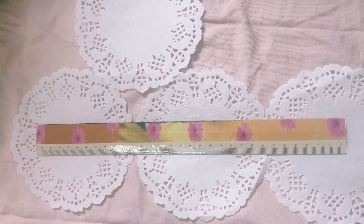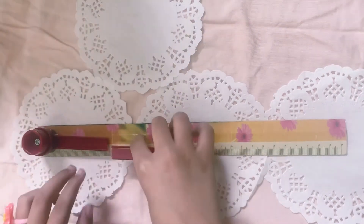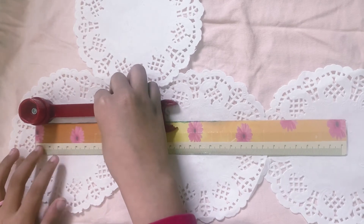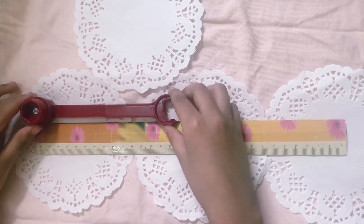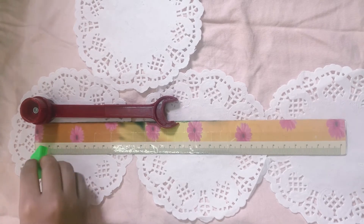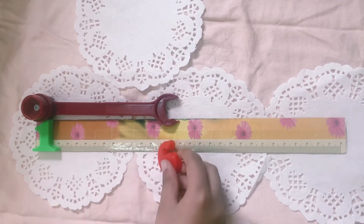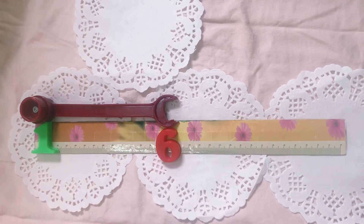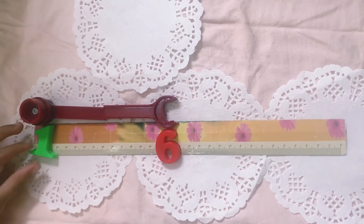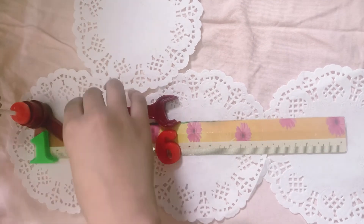Now, let's try this one that got broken. Let's put it here so we can put the numbers over on the ruler. So, it is reaching to six. That is the longest number, because this toy tool is at the biggest number.